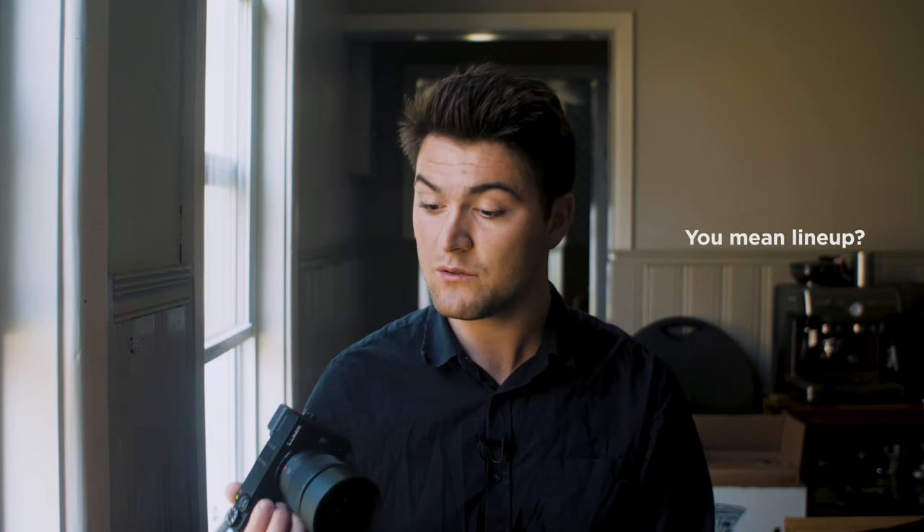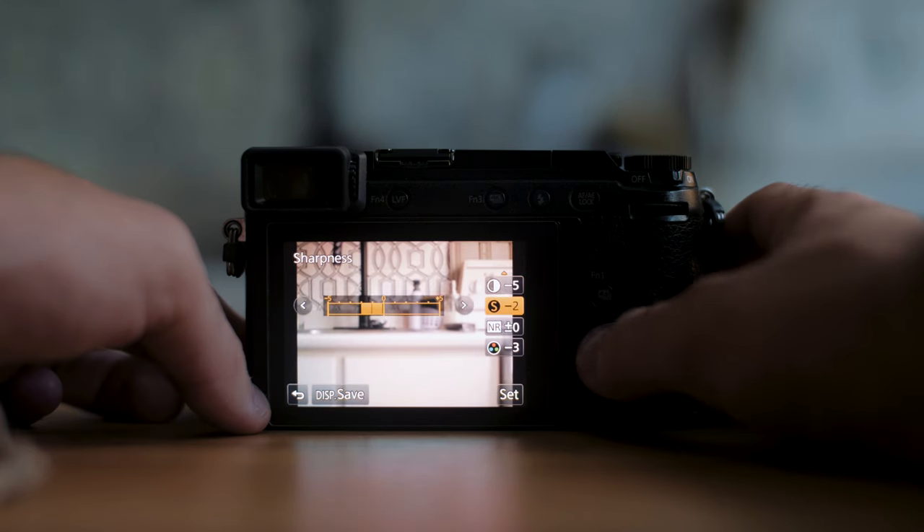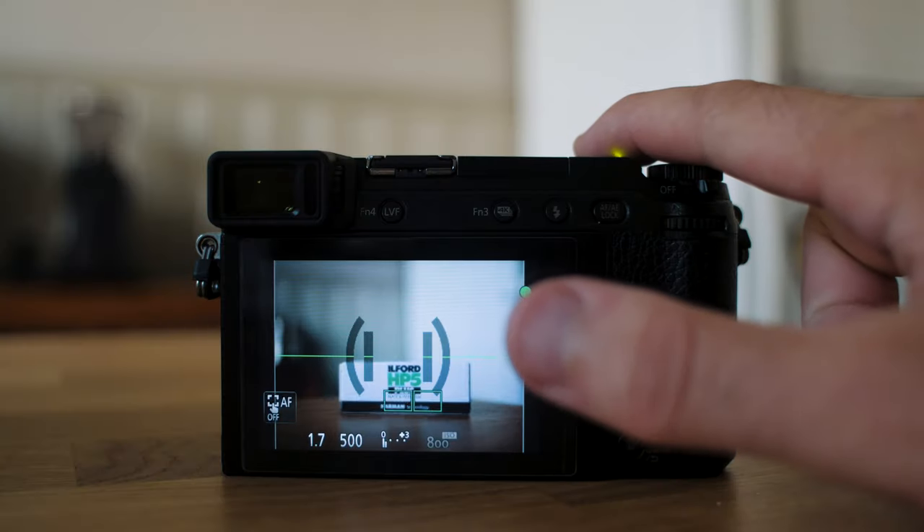You don't get as many profiles as you do with the GH series, but what you do get is Natural, and that's all I need for filmmaking. A dialed-down version of Natural is all I need. You are able to get Cine-like D with a little workaround, but I don't even mess with Cine D or any of those other profiles — I love what I can get out of the Natural profile with Panasonic cameras.